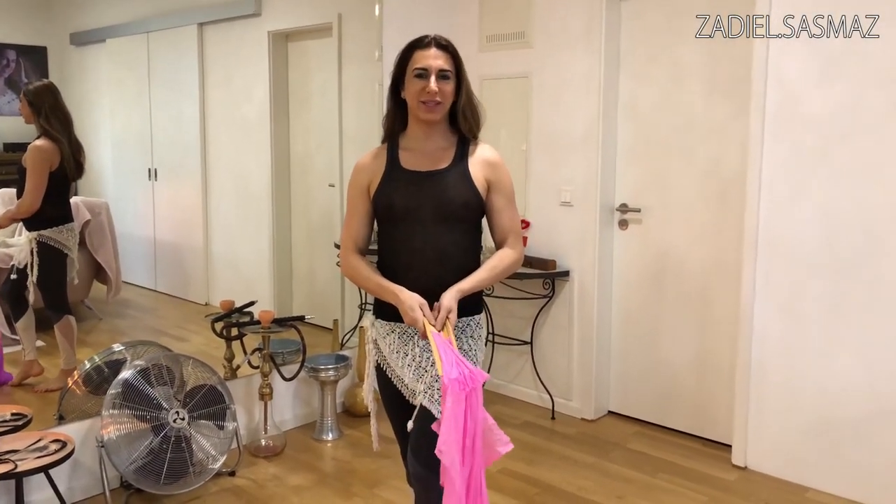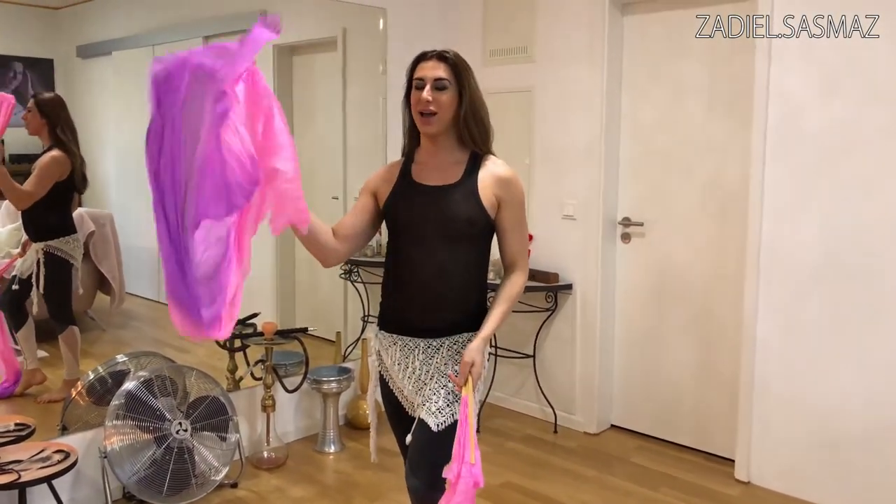Hi my lovely belly dancers. My name is Zadiel. Today I will teach you fan veils.